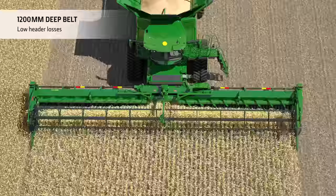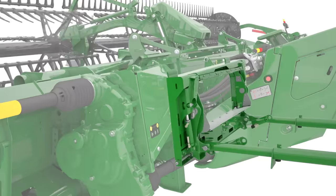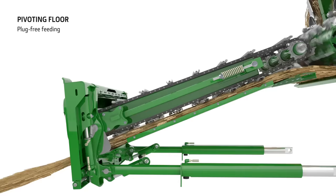The crop is fed head first, with support in bushy crops from the fingered auger, into the wide feeder house opening. Hydraulic fore-aft tilt control lets the operator adjust the angle of the feeder house on the go for faster harvesting in down crops. The mid floor pivots to allow more space for high volume crops, ensuring better crop engagement and a smoother transition through to the rotors.